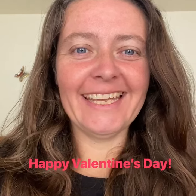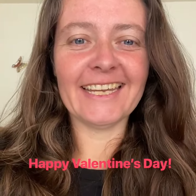Good morning and happy Valentine's Day. Today I wanted to show you some of my artwork.